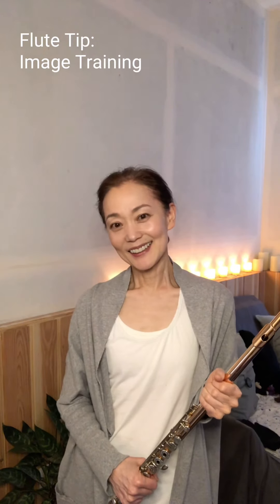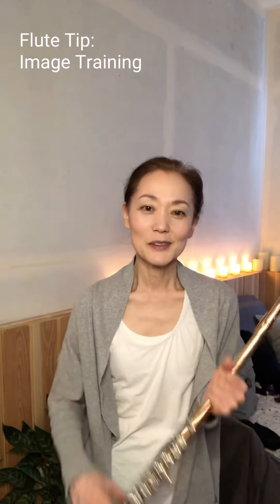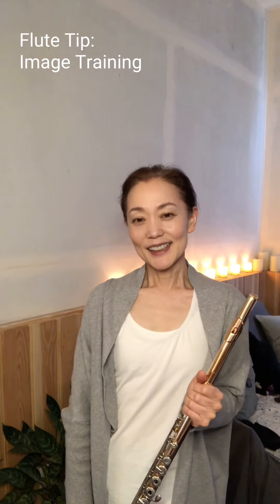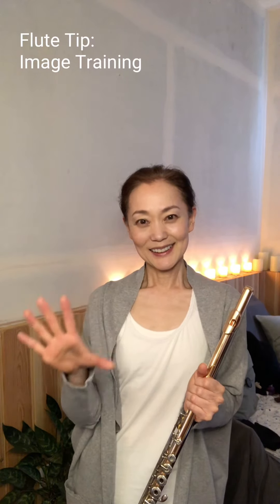Today I didn't play flute — maybe next time I'll do something different with actual flute. Until then, have a nice day and thank you for watching. Bye!